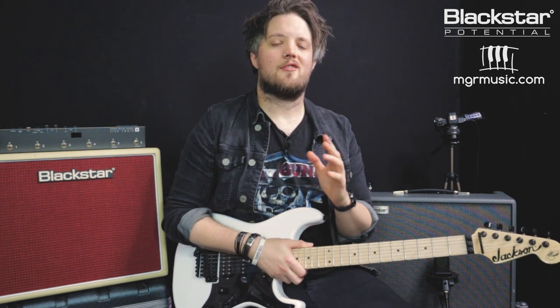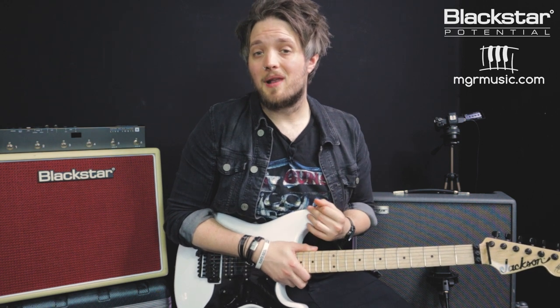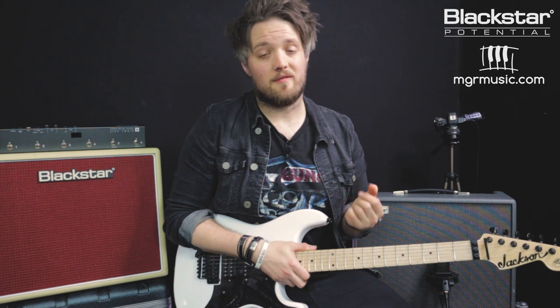So there you go, guys — some tips and tricks on thickening up your guitar tone using the built-in chorus and delay on your Silverline amps. And don't forget, if you've also got an ID core amp, these principles are the same because you've got the same effects built in. So you can try this out yourself at home. Thank you so much for watching — hope you've enjoyed this video. Let us know down below in the comments how you've gotten on with thickening out your tone with these tips. Don't forget to go check out the Blackstar YouTube channel for more free lessons on dialing in your tone, and a bunch of artist style videos as well. If you're looking for a guitar teacher, please head over to MGRmusic.com — a network of great teachers all around the UK. Thanks so much for watching and I'll see you soon.